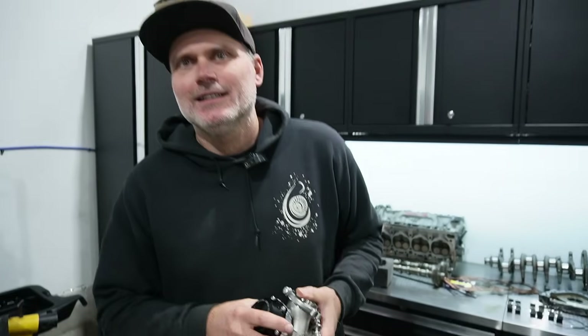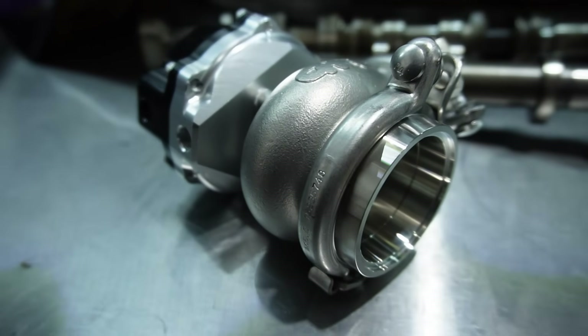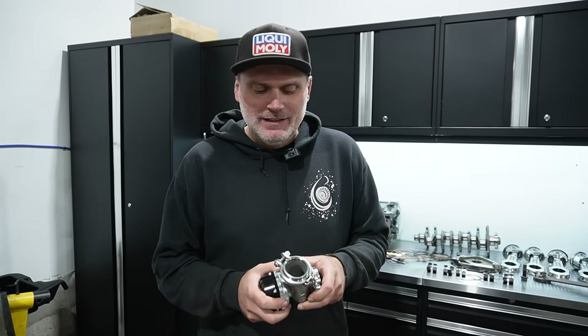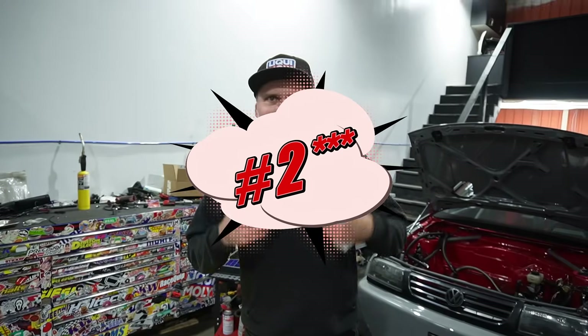Number three: wastegates. Junky wastegates are part of your boost control. If you're having boost control issues — boost spiking, not enough boost — or if the wastegate is leaking, it causes endless grief. If it sticks, it can ruin your engine. A blow-off valve, for example, you don't technically even need to run one depending on how far you're spinning the turbo, and not running one typically won't take out your engine. But a crappy wastegate with a crappy valve can easily take out your engine, so buy a good one.